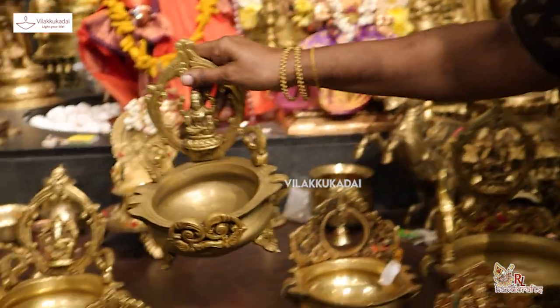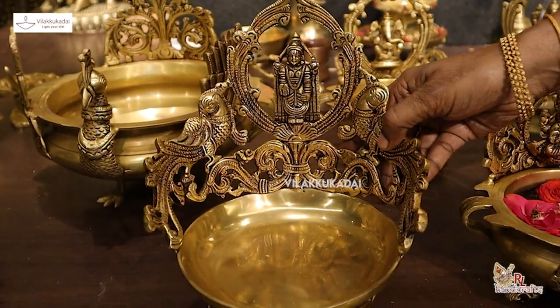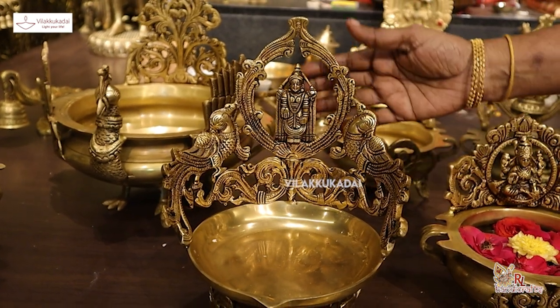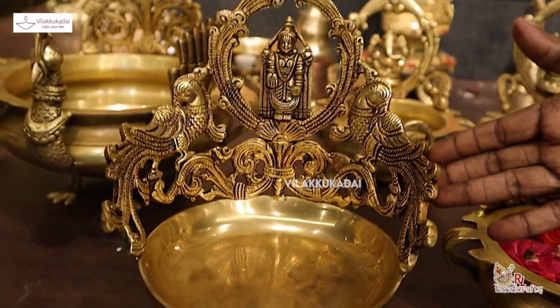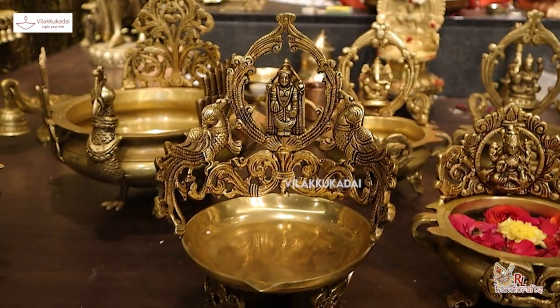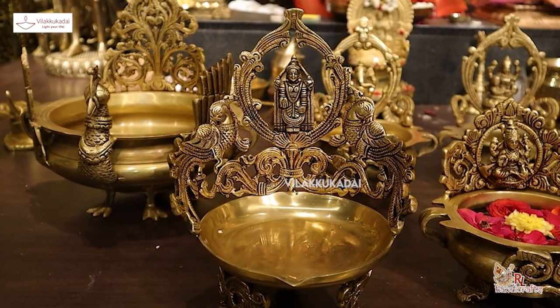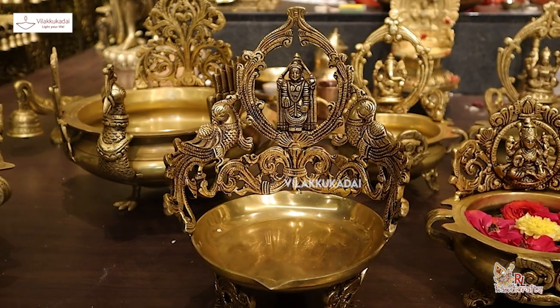Now we'll use a tiny little — it's called Lakshmi and Vinayagar. And now we'll use a small little. This is a small little. It can be used in a small mill. Let them use a small mill. It can be used at the middle. It can be used in two parts. So the mill is out. This is a good one.